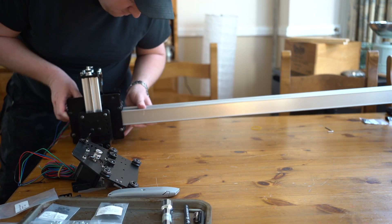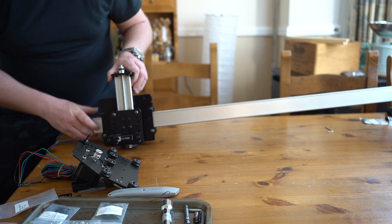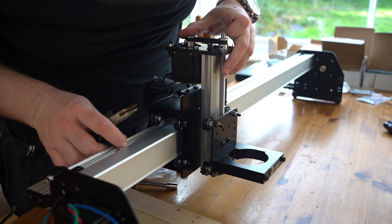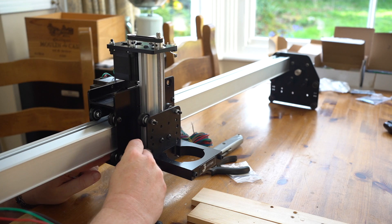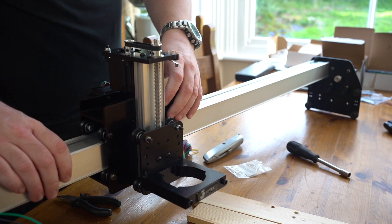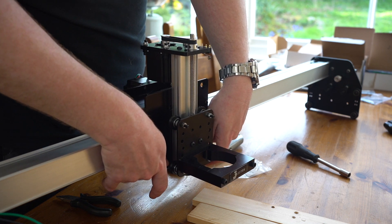First up is sliding the X carriage onto the X rail. Loosen off the eight V wheels to allow the rail to slide in easily, then tighten them just enough to remove any play in the carriage — but be careful not to over-tighten, otherwise you'll risk developing flat spots on the wheels. This means the carriage won't slide smoothly along the rail and could cause issues with the accuracy of your machine.